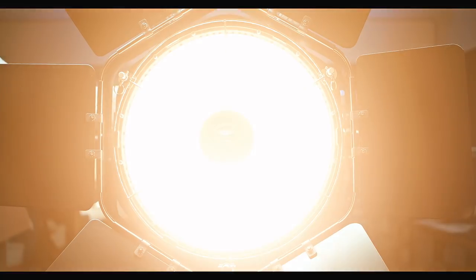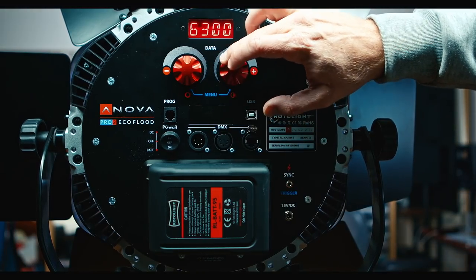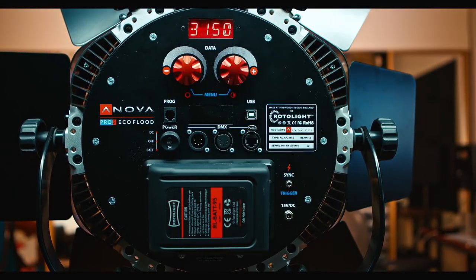For that price, you get a complete package. This is a bi-color light, it is not RGB. It goes from 3100 Kelvin to 6300 Kelvin, so tungsten to daylight. You can further color the light with the diffusion and gels that come with it. Given that the light is this high quality, it's not surprising that it's extremely bright — at 2%, I measured it at 3 feet at 5600 Kelvin at 6300 lux, or about 600 foot candles.